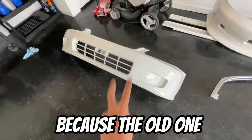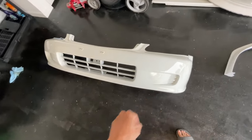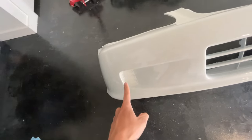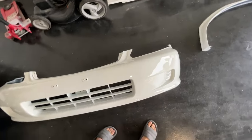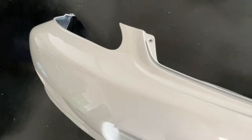I also bought a brand new bumper because the old one was cracked — bumper from eBay. I had my dad paint it, shout out to my dad. He was able to paint and mesh it all good. Eventually I will paint the fog and the bottom grille black, but just for now it's going to be white. Brand new, basically — no cracks, nothing like that, fresh off the paint.